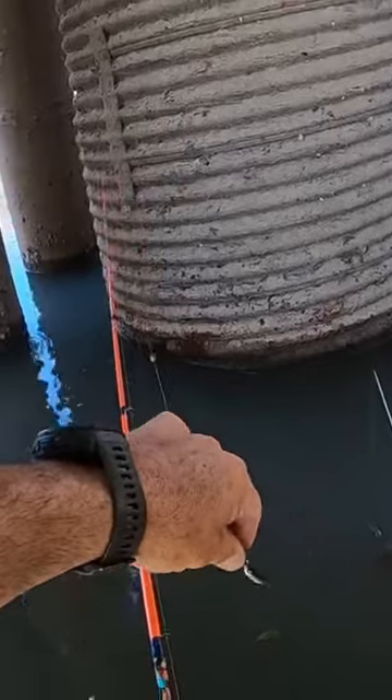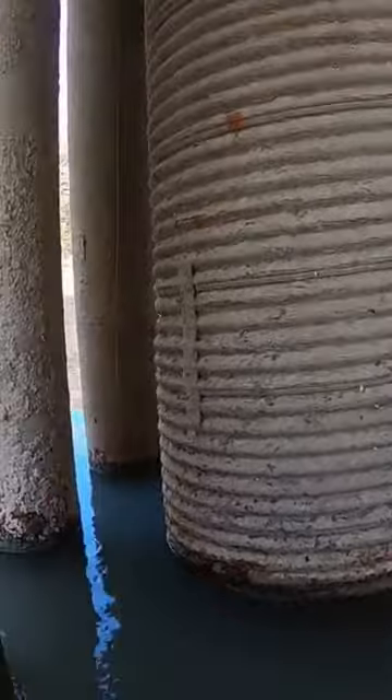They're in here. You were right, right up on the current. Put that back down there.